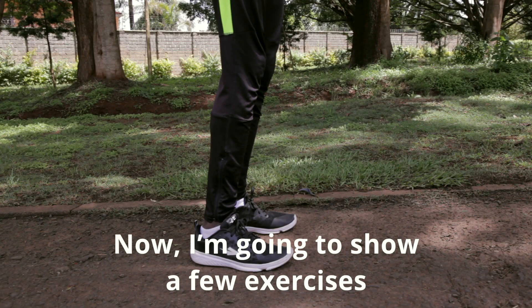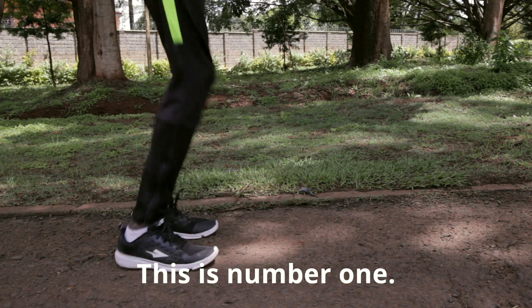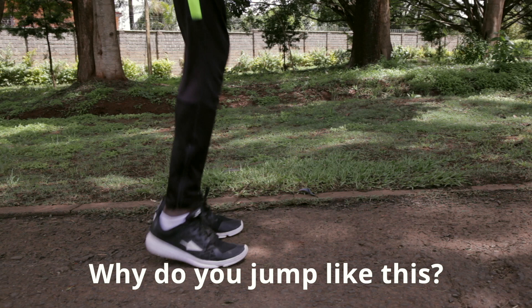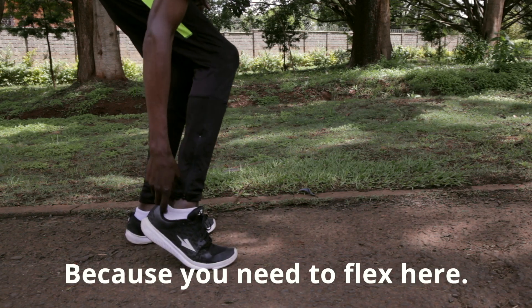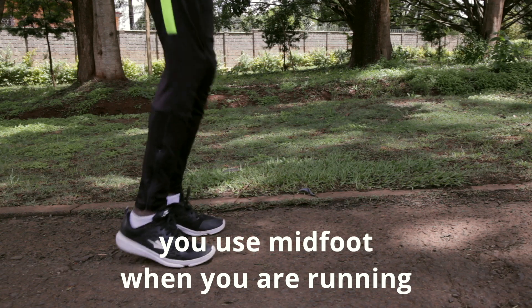Now I'm going to show a few exercises. This is number one. Why do you jump like this? Because you need to flex your ankle so that you spring and use midfoot when you are running.